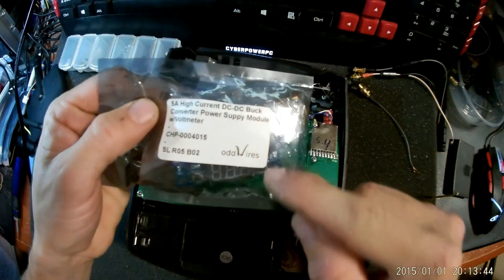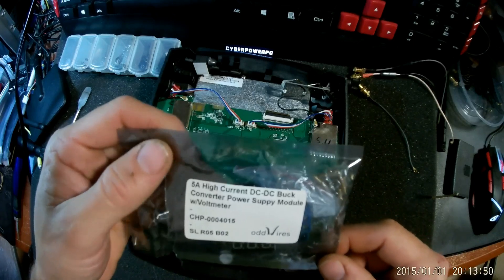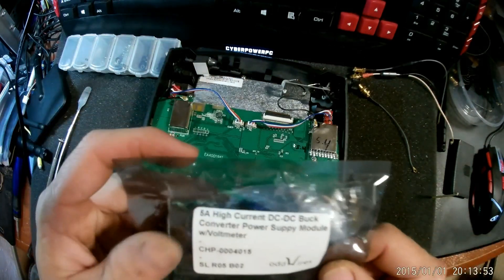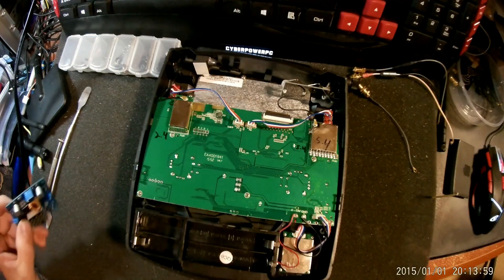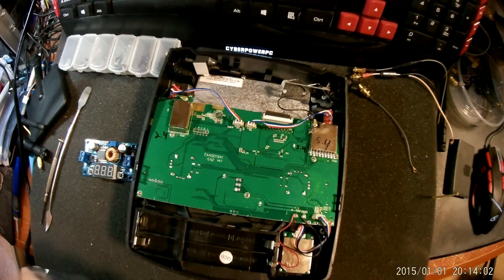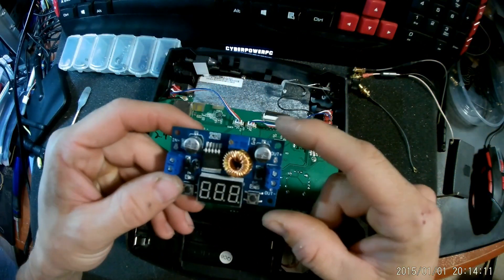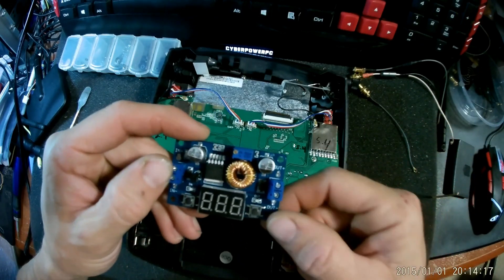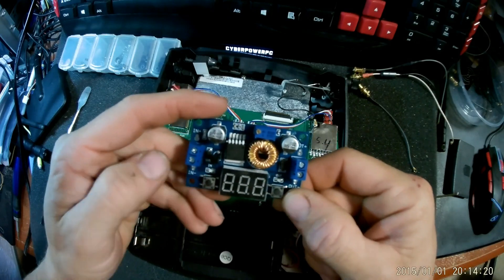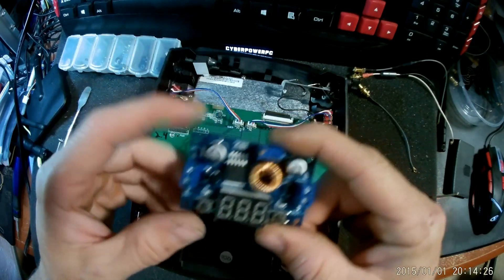I'm going to be using a buck converter and I got mine from OddWires. This is just a 5 amp — we can do anything up to 36 volts with this one. You have to put higher volts in than what you're trying to get out, of course. I'm going to be giving it 7.4 volts. I like to use these because they have an LCD readout — it gives me the input voltage and the output voltage, whatever I set it to. I can toggle between input and output by turning the screen on and off and going through with this button. Once we get it powered up, we'll be able to see that.